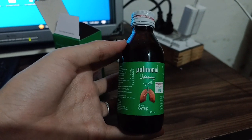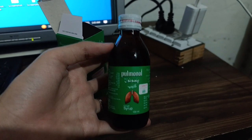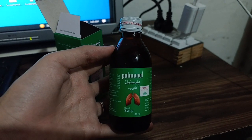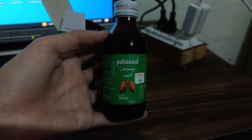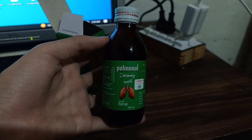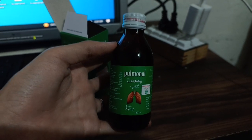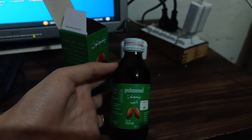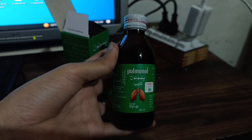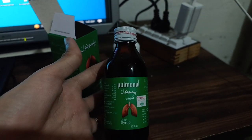This is a much-needed syrup if you or your children are suffering from cough. However, I want to give you an important precaution: you must follow the instructions of your physician. Do not use any medicine or syrup on your own. Contact your physician, take his advice, and only then use the medicine, because these medicines are life-saving.